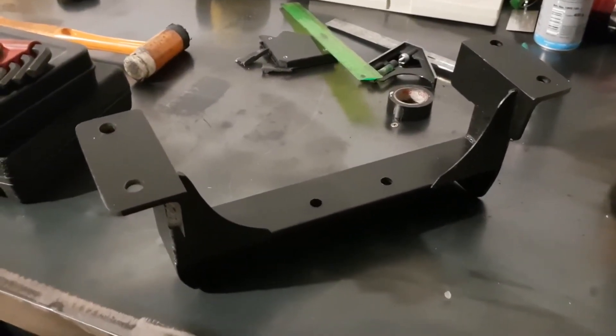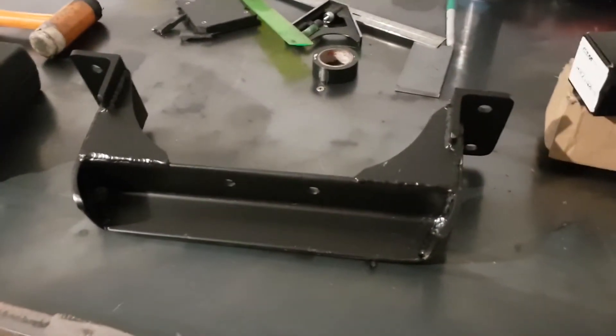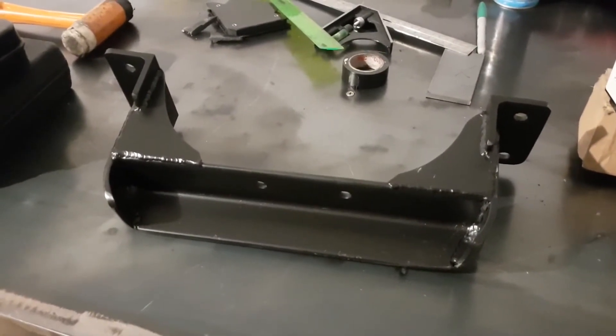All right, there it is — the completed crossmember. Just give it a hit with the black, so it's ready to bolt in now.